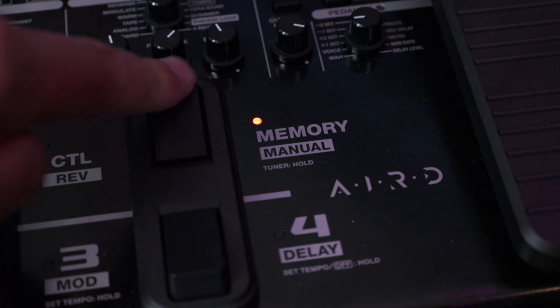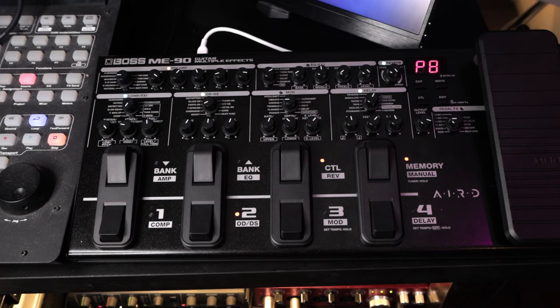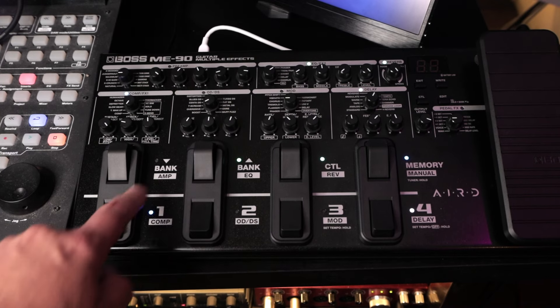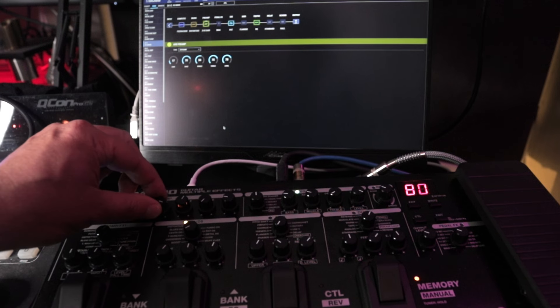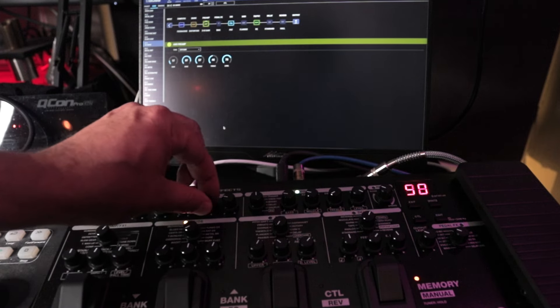You can operate the ME90 in memory mode, where the footswitches help you navigate between banks and individual presets. Or you can go manual, and it functions much like a pedalboard where you can turn different effects on and off and customize each effect as you like. One thing you don't have on the ME90 is a screen, but it's not a problem because you can connect it to your computer via USB and you've got Boss Tone Studio. You get deeper editing capability, visualization of your presets, and the ability to build and edit presets — which I think is a lot easier to do on a computer anyway.